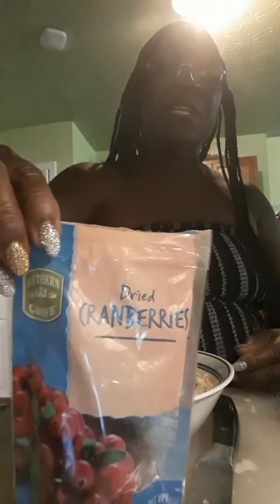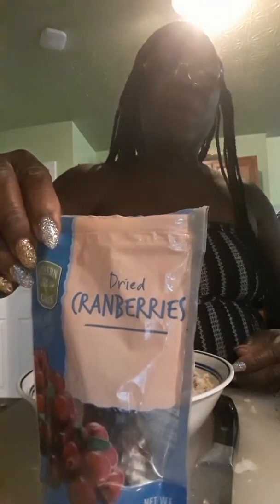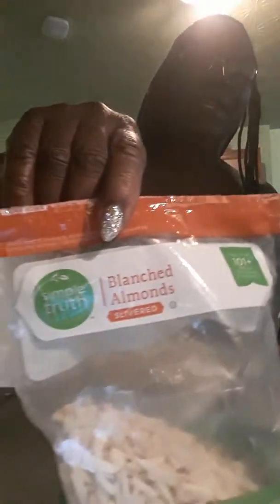As you can see, those are dried cranberries, and I'm putting a little blanched almonds in there, some berries. I'm not going to put the dried tomatoes in — no, I don't like those.